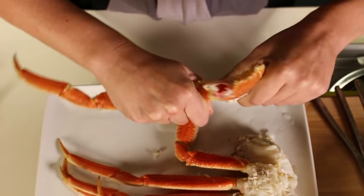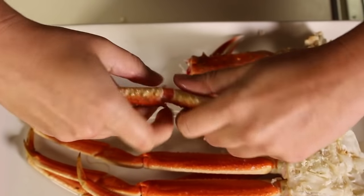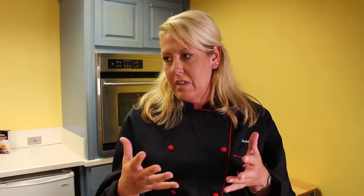I really wanted to come here today and give you some tips and tricks on how to crack crab. It's kind of a little intimidating, maybe you don't want to do it at home, but it's really easy and it's actually really fun. It's something you can hit all of your senses with.